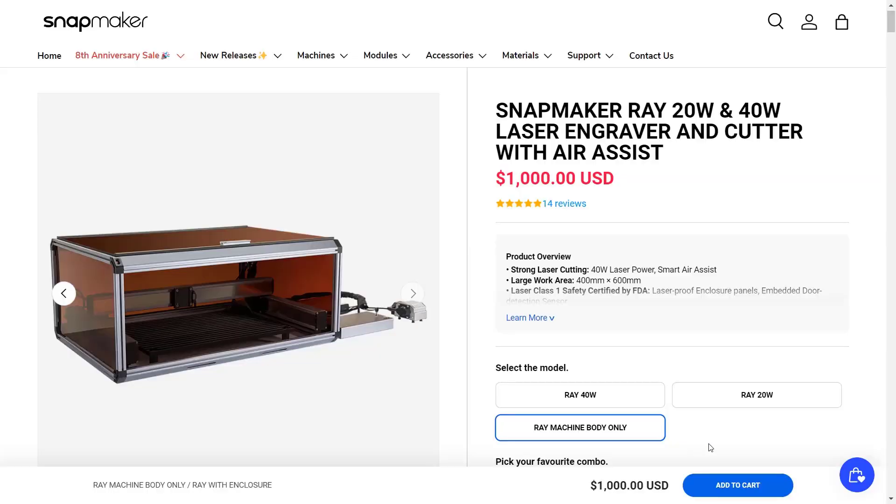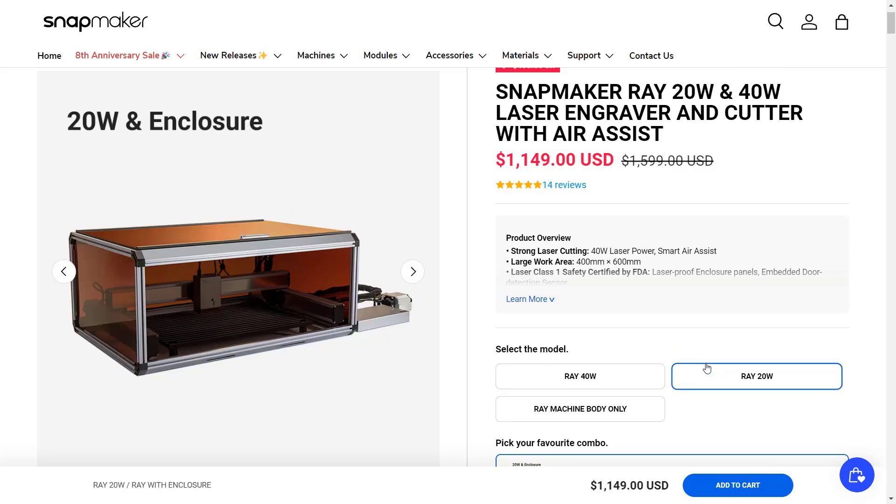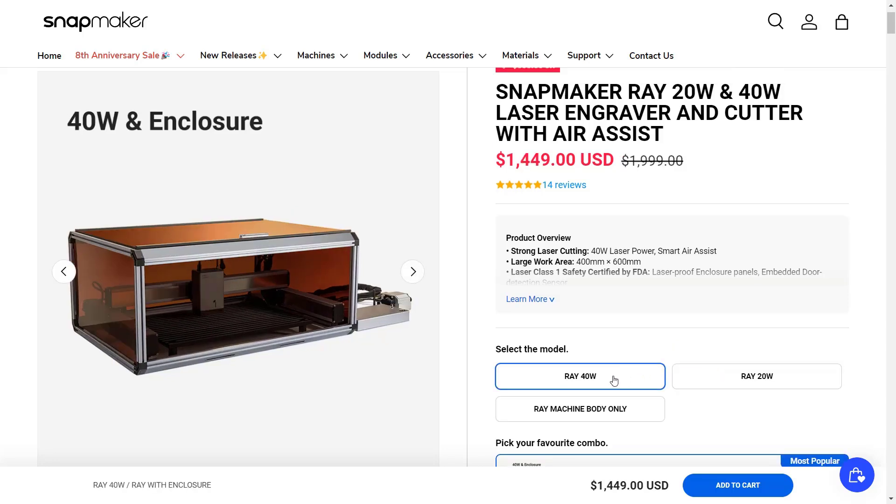This machine offers a few different options. You can select the machine with just the 40W Module, or have a fully enclosed machine with a 20W or 40W Module. As of today, the price of this machine ranges from $1,000 to $1,450 depending on the configuration.